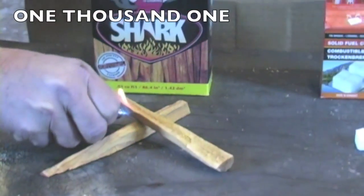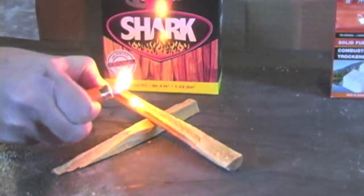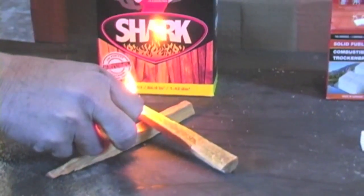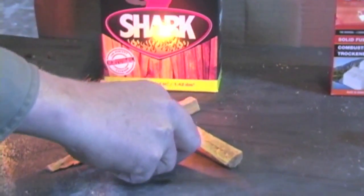We'll be starting off lighting the Fatwood. You'll see it lights within a couple of seconds and then builds slowly. Pretty good lighting.